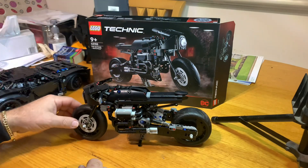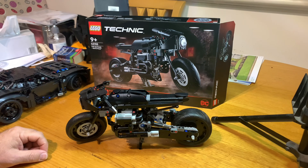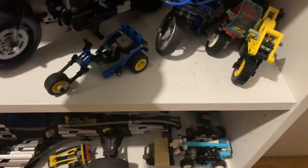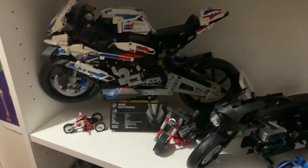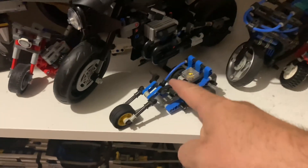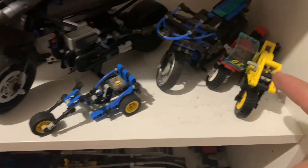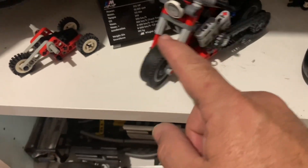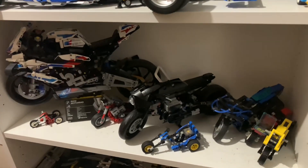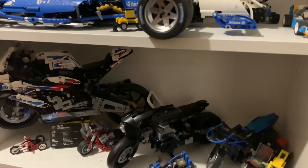Actually, I'll show you my shelf of Technic motorbikes — just hang on a sec. This is my Technic motorbike shelf — there's another Technic water bike, a tricycle or trike with a piston in the middle, and two motorbikes. I think I've done reviews on some of these, and there's this bad boy here too. Anyway, thanks for joining us for Technique Tuesday — see you next time, bye!